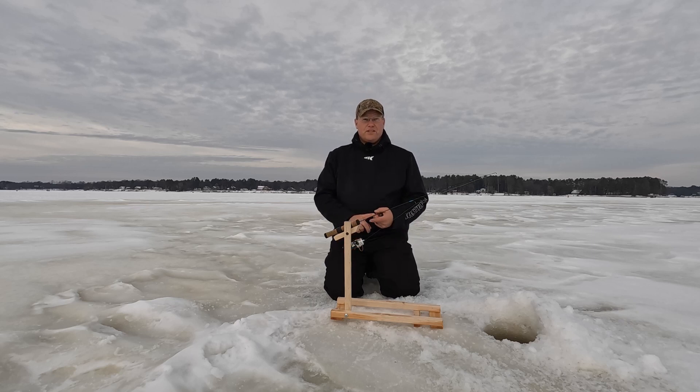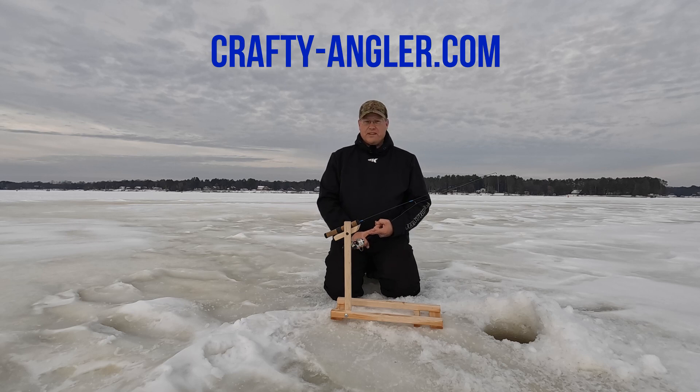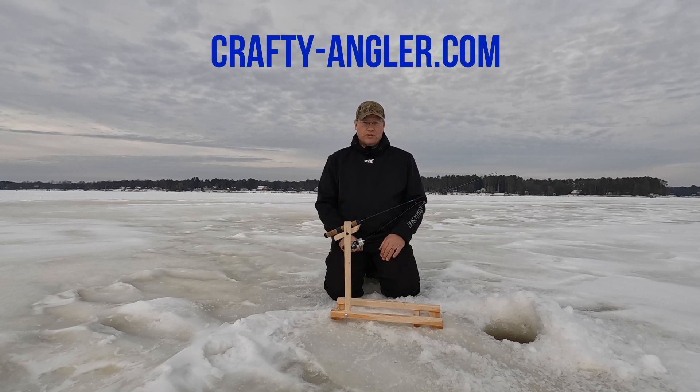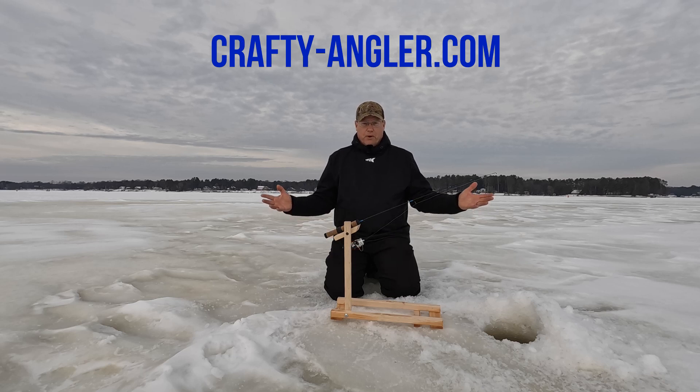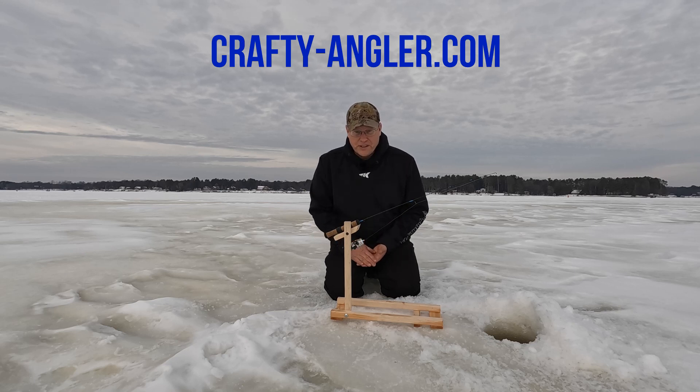I will have these for sale on my website, Crafty Angler — I will be linking that down below. I have limited quantities to start out, being that I am building these all from scratch myself and starting out a brand new business venture. I appreciate everybody tuning in.